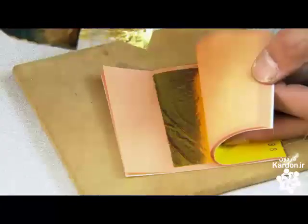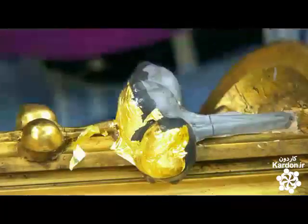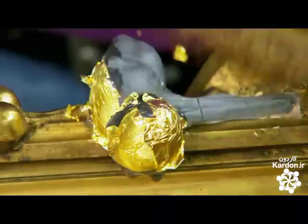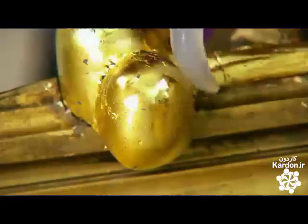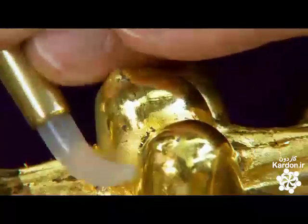He then transfers the 23-karat gold leaf to the casting. Before he lays each piece of gold leaf, he wets the surface of the ornament with a gilder's liqueur — a mix of water, alcohol, and rabbit skin glue. This causes the gold leaf to conform to the contours of the ornament and adhere. After the gold leaf sets for an hour or two, he burnishes it to a very high shine using a tool made from agate, a very hard semi-precious stone. Hundreds of years ago, craftsmen used dog's teeth for this job.